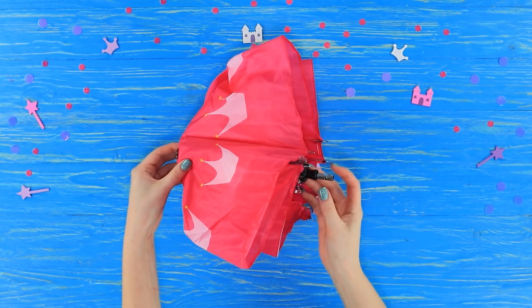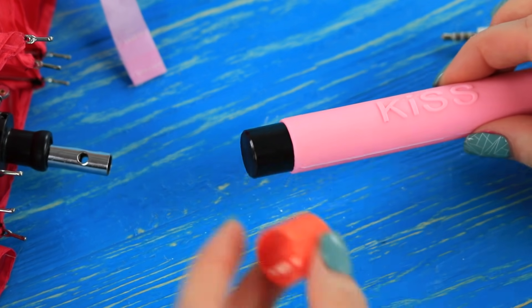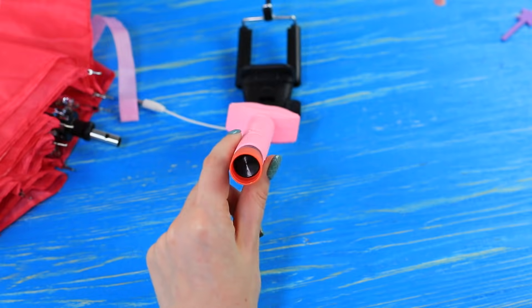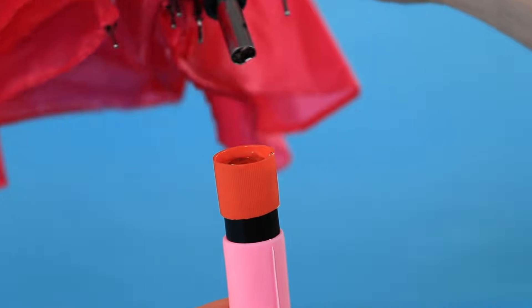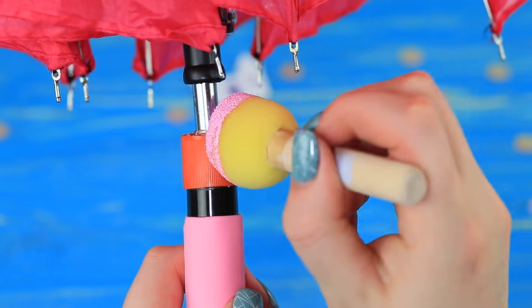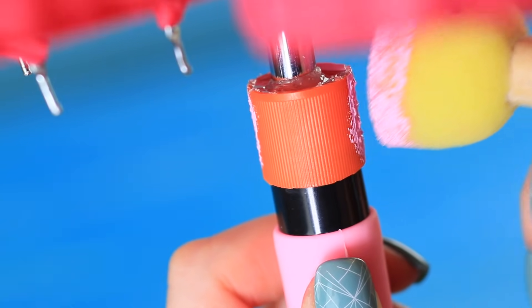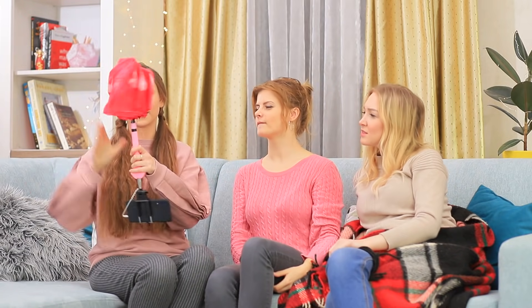Take an umbrella with a broken handle. Put the cut-out glue stick cap onto the handle of a selfie stick. Fill it with hot glue and insert the umbrella handle. Paint the cap the same color as the selfie stick. What an unusual hybrid — rain protection on one side and a selfie stick on the other! Having a photo shoot in the rain is no longer an issue!